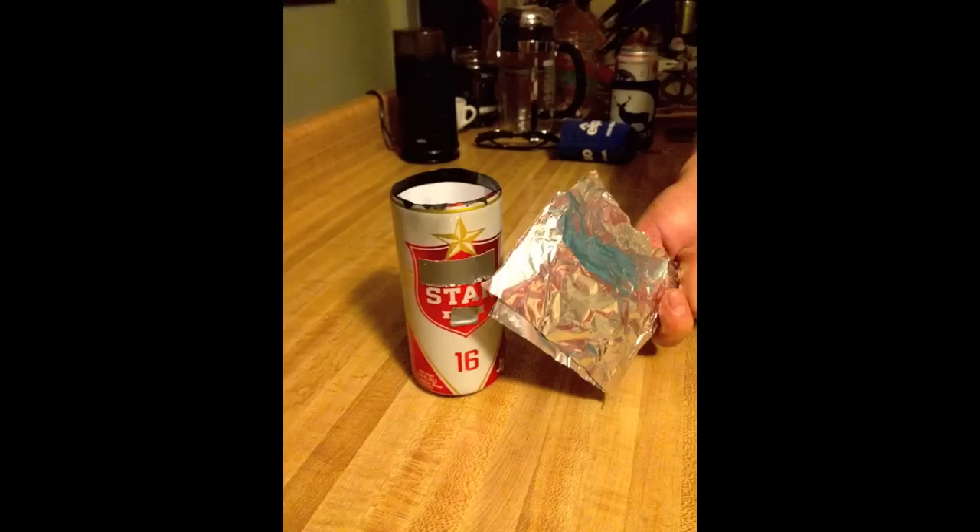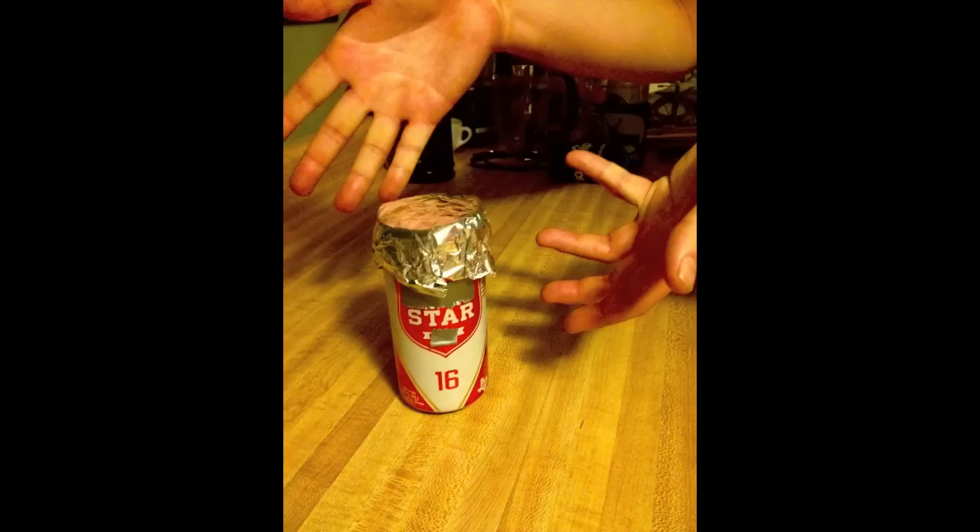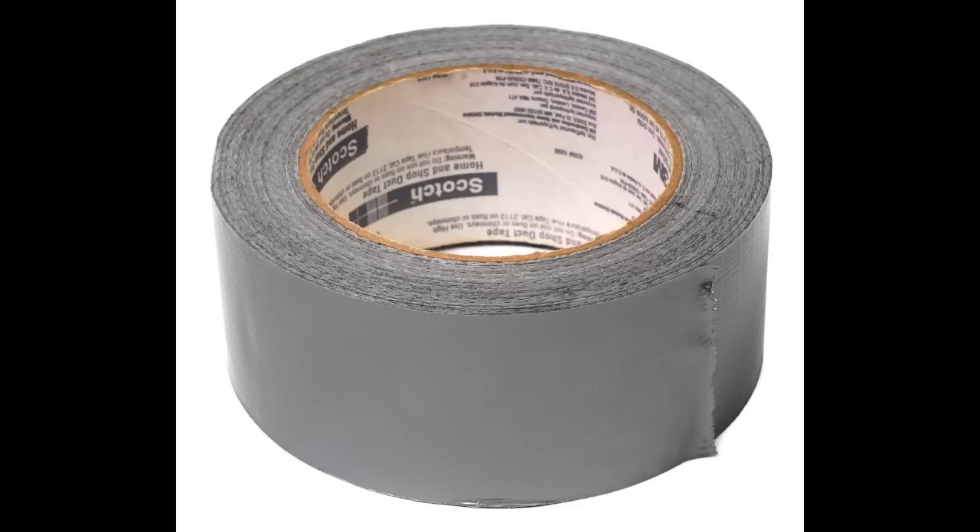Although we're going to duct tape the bejesus out of this thing, we need to put a foil cap on top to help keep water and light out — just like so. This thing's going to be out in the elements for like 6 months, so tape it and tape it some more. Just don't cover up your pin hole.